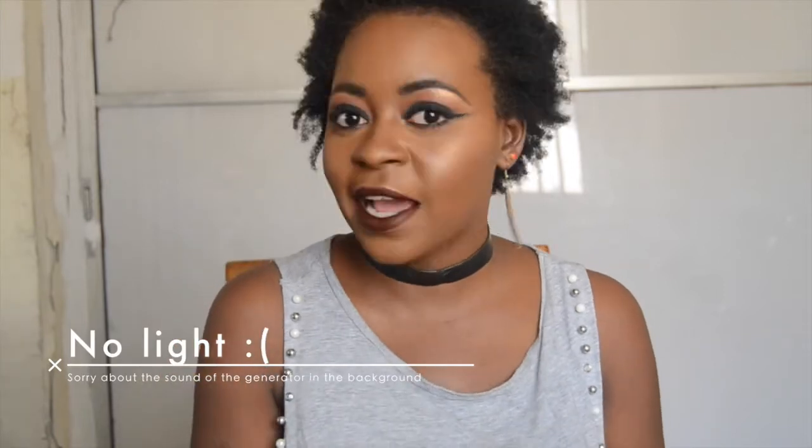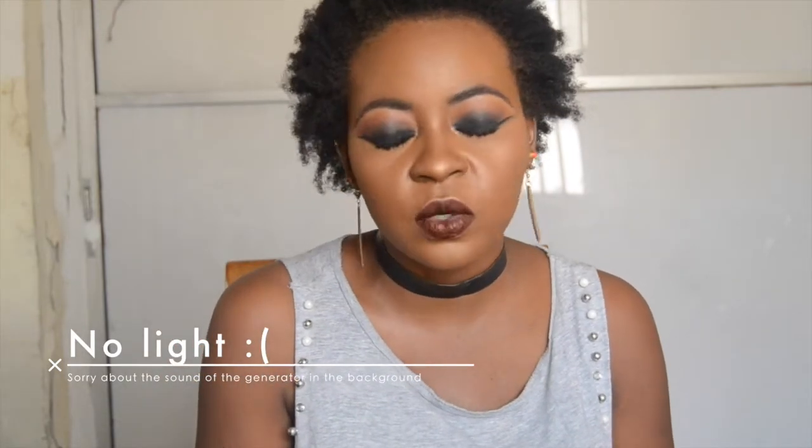Hi everyone, my name is Diola Adebe and I am the fashion and beauty blogger behind the wonderful website and blog Omogimura. Welcome to today's video.